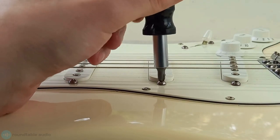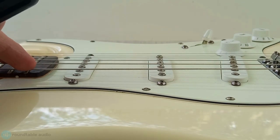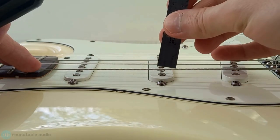Repeat this for each pickup on your guitar. It's important to make sure that your pickups all have a similar output level, so when you're making adjustments, make sure that one doesn't sound louder than the others.